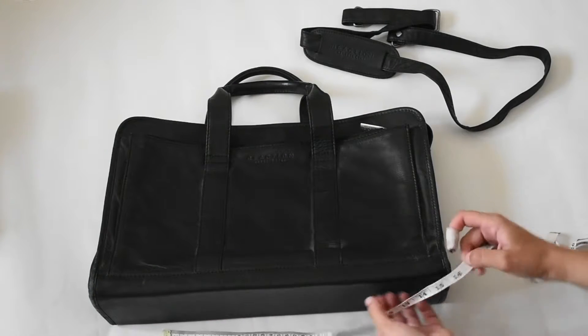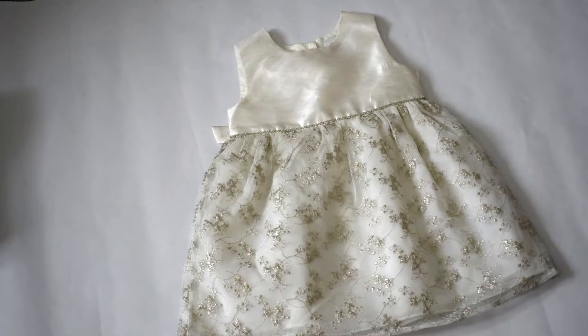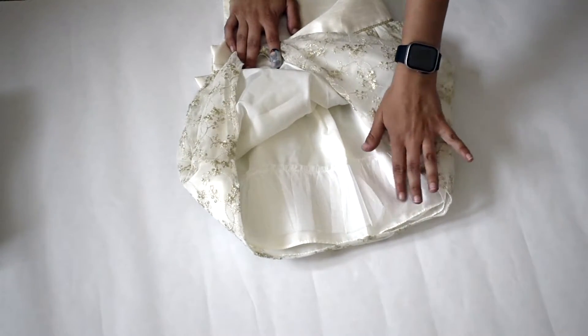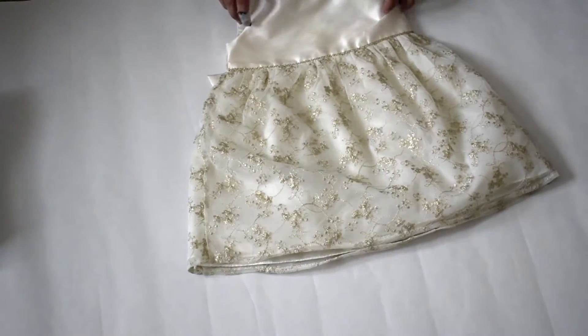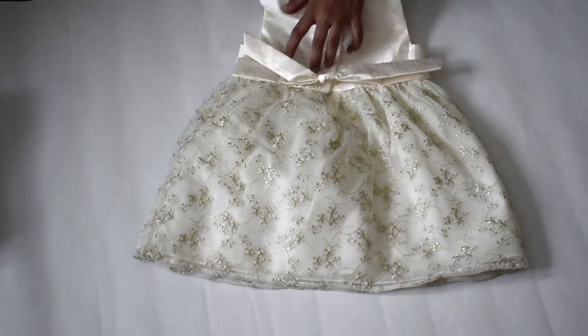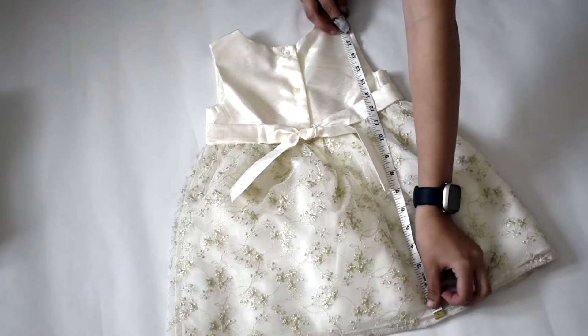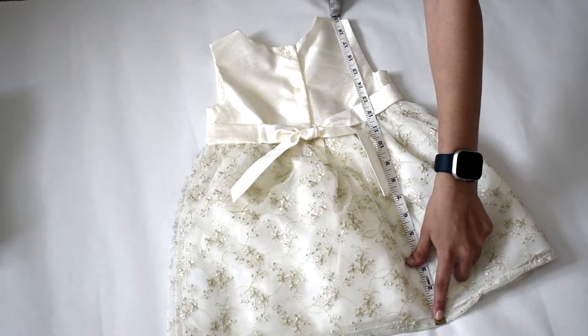I like to measure each item so I don't get a billion questions about how big, tall, or wide it is, or how many pockets it has. I take notes while I'm taking pictures. Other items good for the flat lay method are small t-shirts, baby items, and shorts. For this dress, I include that it has a petticoat lining, the brand, size, the back, and notes on measurements and closure type — in this case, buttons and a tie.